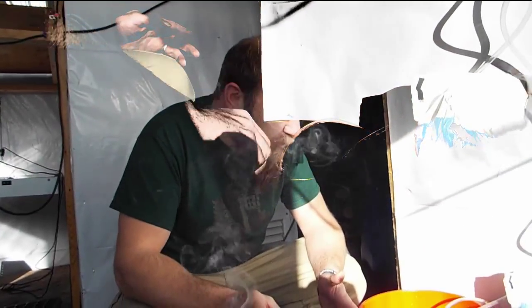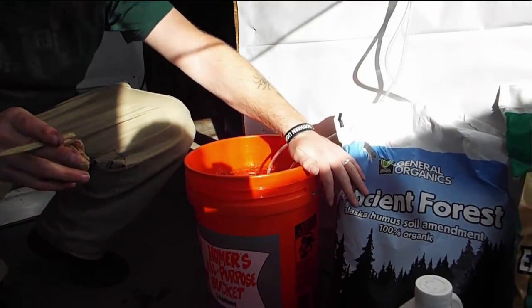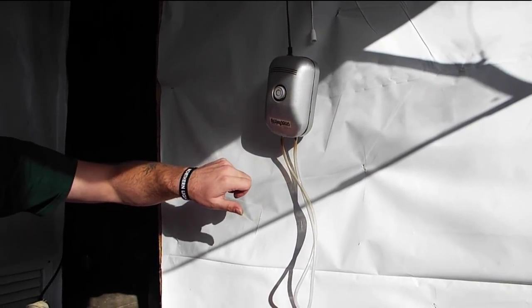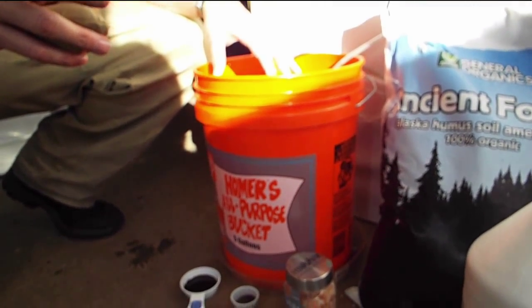Here we are getting ready to brew some aerated compost tea. We have a five gallon bucket full of water, two air stones hooked up to a decent size air pump with dual outputs. We've been bubbling it for a little while to get the oxygen content up in the water.